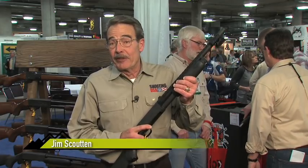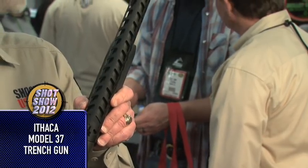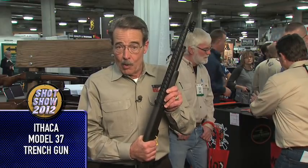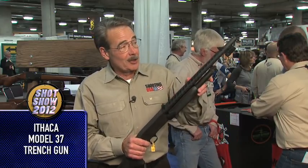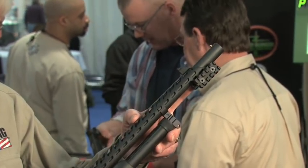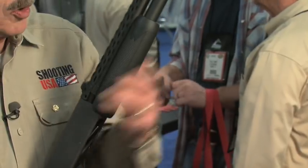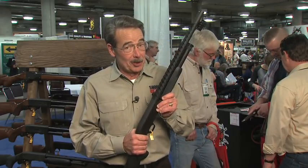How about this from Ithaca — your go-to-war Model 37, with the heat shield. Updated for 2012, but the Model 37 did go to war as the trench gun. This one is updated with ghost ring sights and stub Picatinny rails in front, maybe to take your laser or your light. This is serious home defense, folks. Four in the tube, one up. Suggested retail: $650.